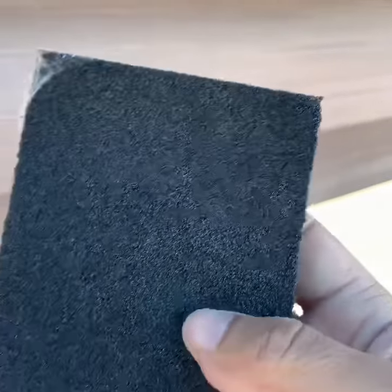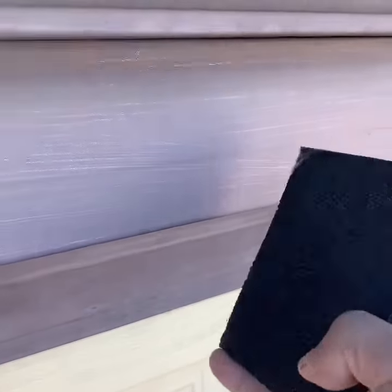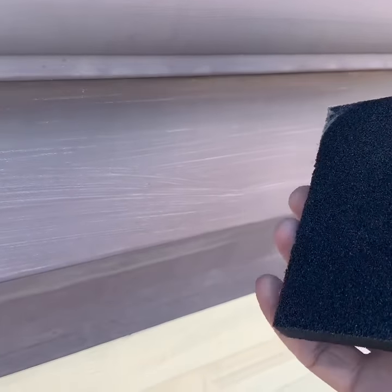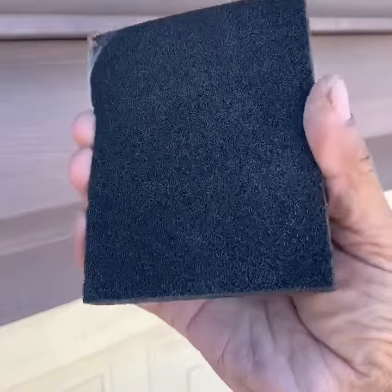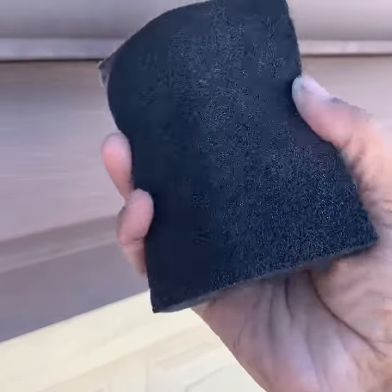Let's introduce very nice sandpapers for Galafesha. Because if you use a sand block or normal sandpaper, it's a bit hard to sand it. This kind of sandpaper is very nice to sand the Galafesha.